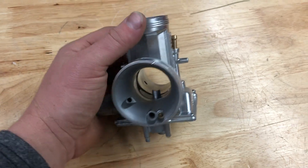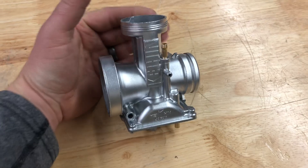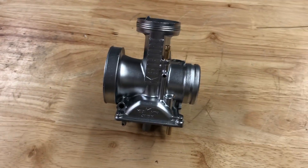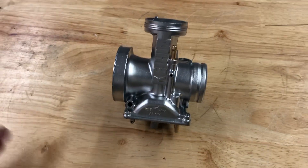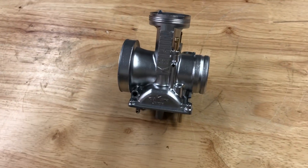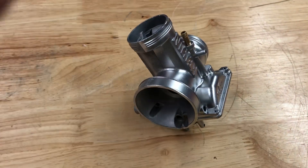Not just because they do things like this, but things like deburring CNC parts, prepping aluminum parts for anodizing, removing coatings, and remanufacturing parts. There are processes and solutions that meet your needs.